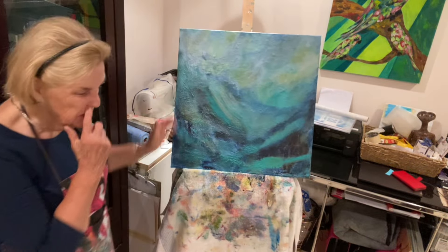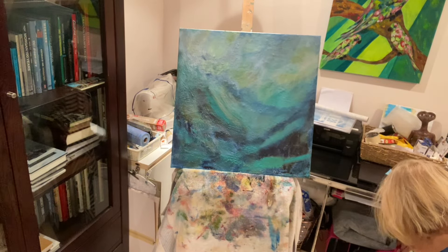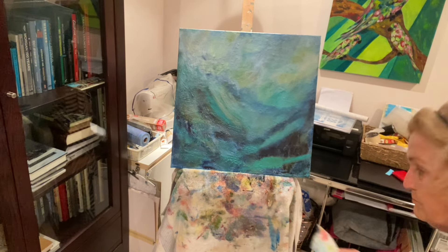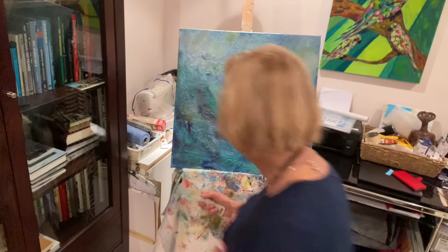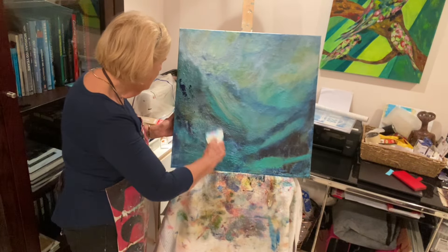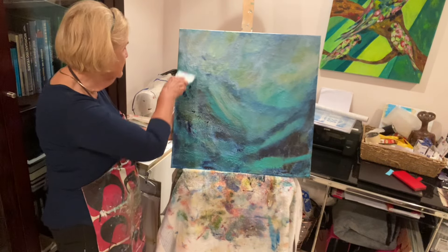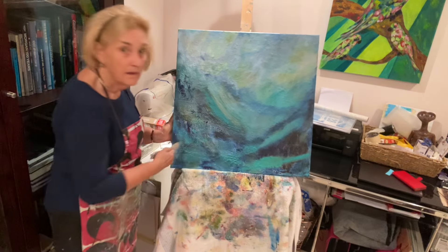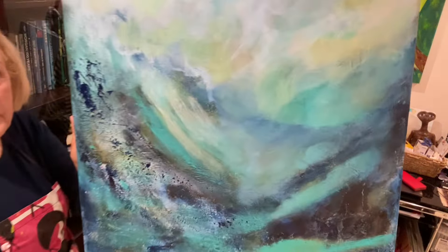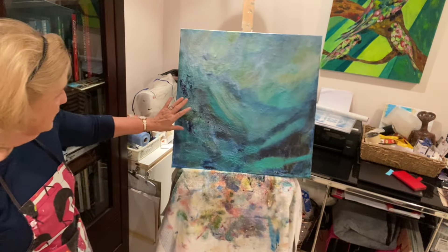I was just going to quickly show you what happens when you get a dark color running across. I've got Prussian blue on here, just a little tiny bit. And you see — you can't see these at the moment — but when I do this and run the Prussian blue across, you actually can start to see how the marks and the texture are coming out. And that's what I'm aiming to do with this painting — to put texture into here.